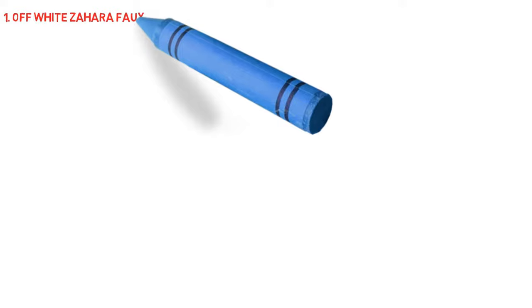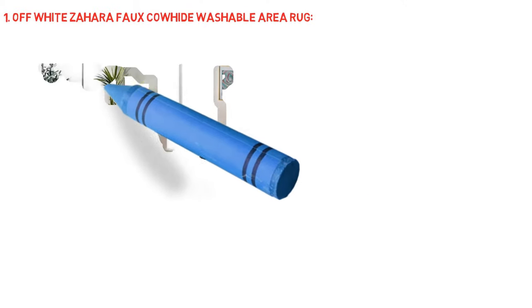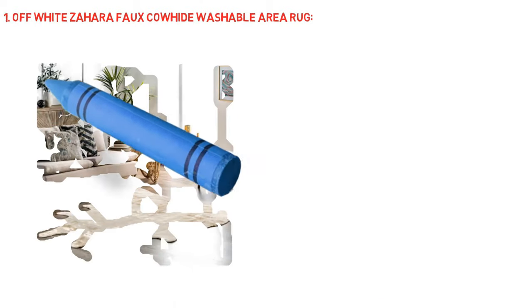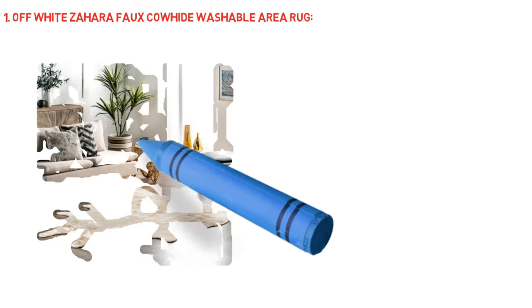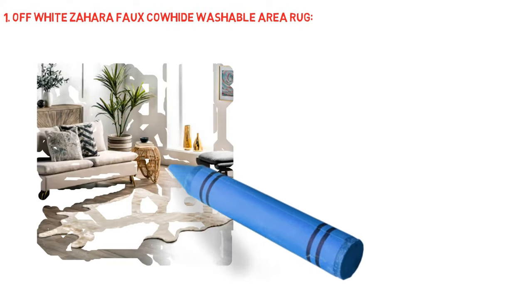Off-White Sahara Focalhide Washable Area Rug. Innovative construction — made from sustainably sourced premium synthetic fibers, our machine washable rugs help you feel good with every step. Hard wearing, spill and stain resistant, these rugs are perfect for those with kids and will hold up in high traffic areas of your home.